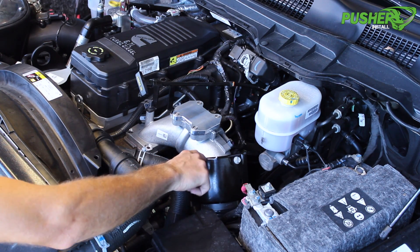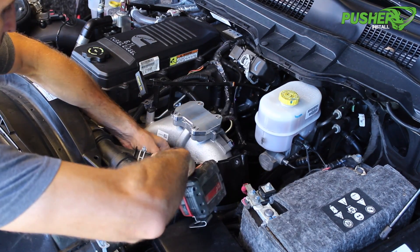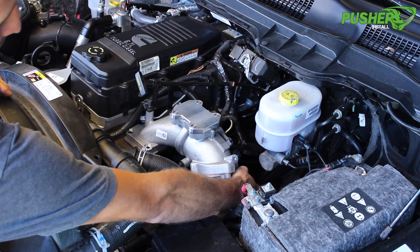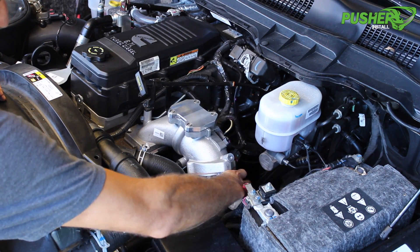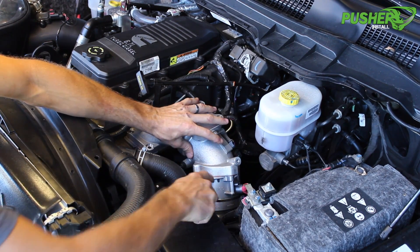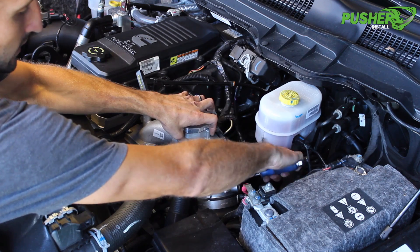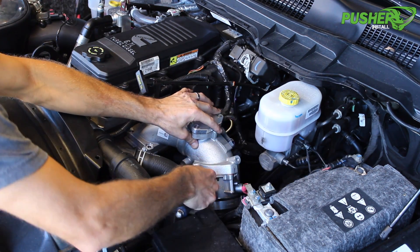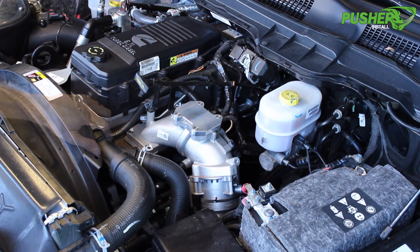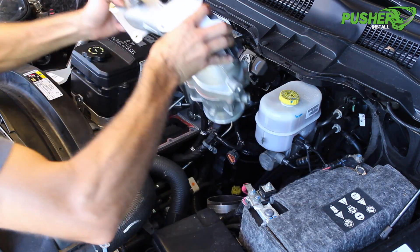This heat shield is in my way so I'm going to go ahead and remove that as well. So now I got that out of my way, I can make sure this clamp is nice and loose, working around. A lot of times that'll pull your factory coupler with it, pull it off the manifold. If it doesn't, I have a variety of flat screwdrivers. This particular one is bent at 90 degrees. It helps get to certain areas where you can't get to. So you just want to kind of go around and peel that silicone coupler off the inlet of the manifold. Once it's kind of out of there, you can also do a little twisting motion of the manifold and pull it right out.